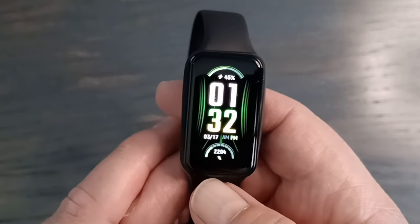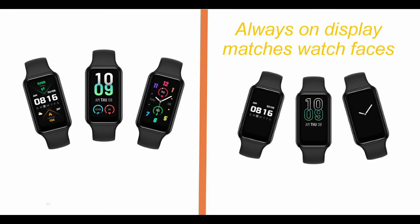There's an always-on display, which you don't always find on less expensive watches. The always-on display actually varies by watch face, which is a nice touch.